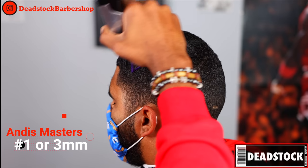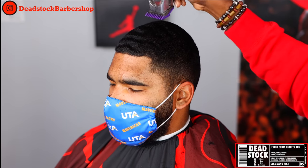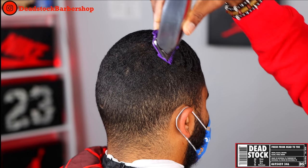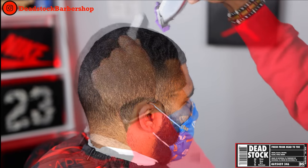First thing we're going to do is smooth his hair out. This is my Andis Masters purple guard number one, or three millimeter guard, and we're going to follow his natural hair growth pattern. The waves are an indicator of which direction we're going to cut, so as you can see I'm changing my angle with each stroke as I change my position on this head.